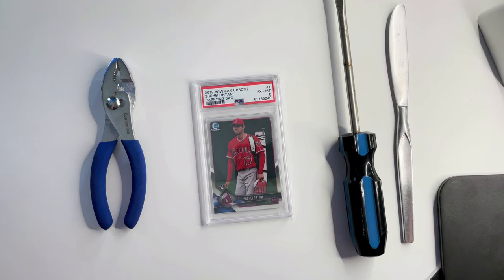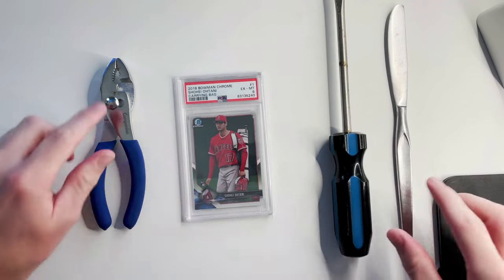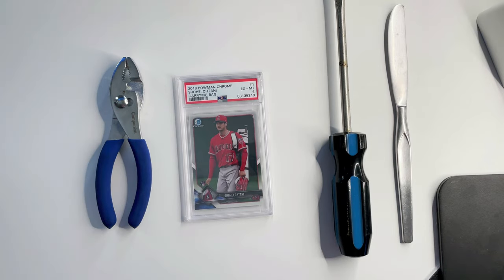What's up YouTube? This is Tyler with a video and today we're going to be cracking into a PSA case. I'm going to show you guys exactly how to do it, do it safely, and all the supplies that you need. So here we go.